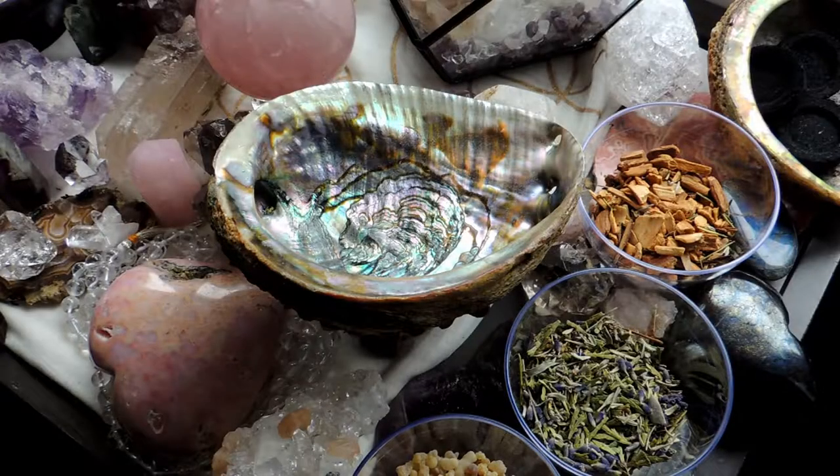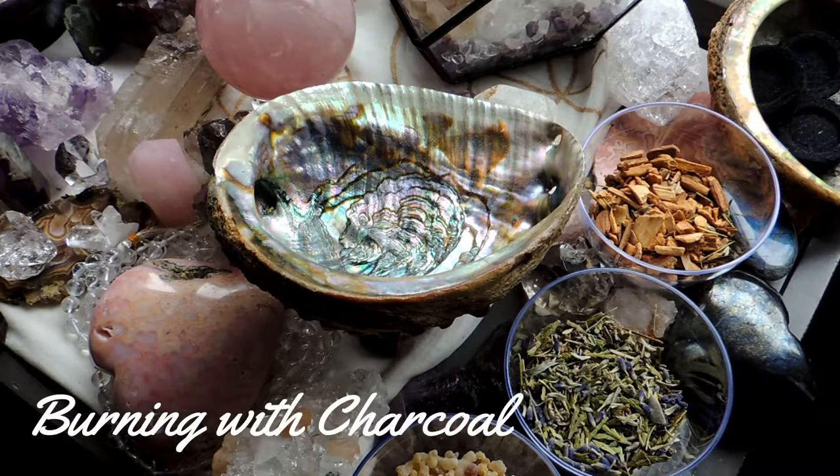Hello everybody, Kim here from Solstice Healing and Wellness. Today's video is going to be about burning incense or resin with charcoal. A few of you have asked how I do this, and this is how I do it.